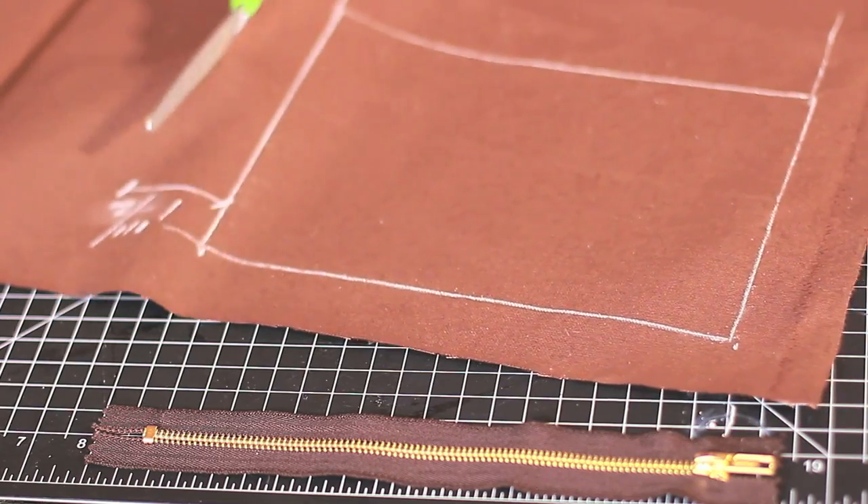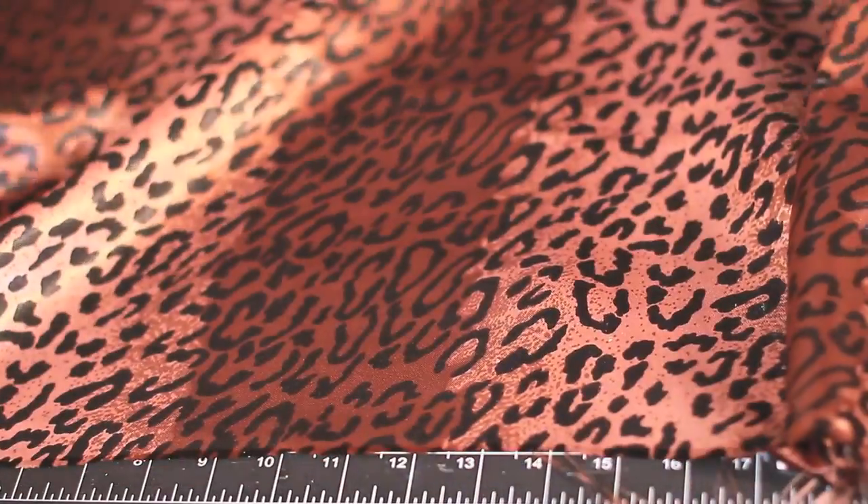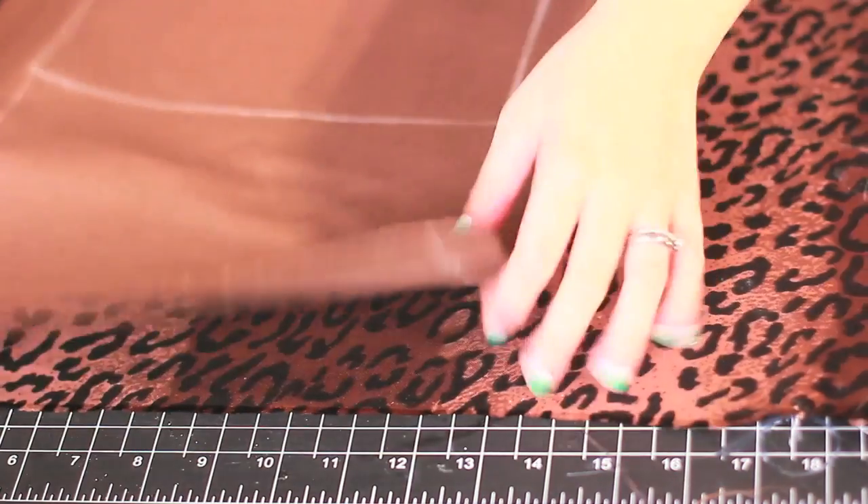Make sure you cut at least an inch and a half beyond the marks you created, so that way you have room for gluing and of course mistakes. Cut your silver fabric approximately the same size as your pouch dimensions.